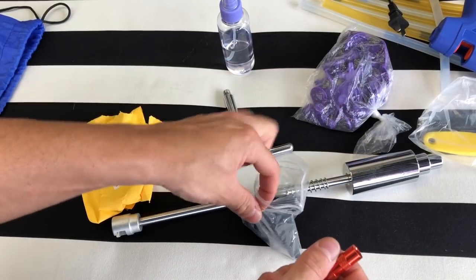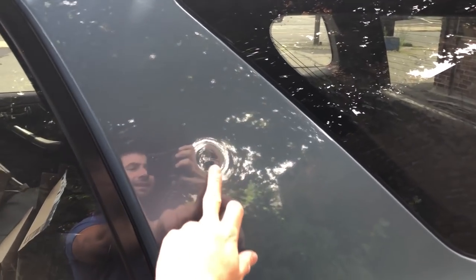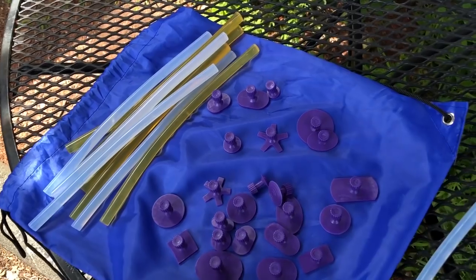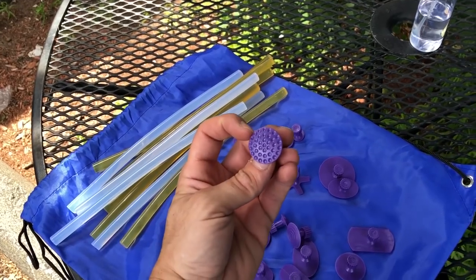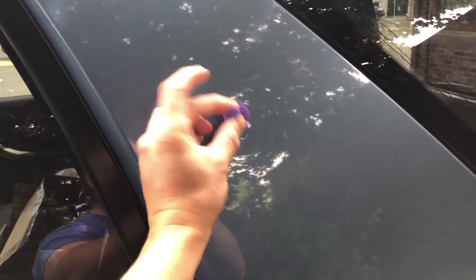Alright, so we're going to start the repair with that little dent right there — you can see it when the light hits it. It looks like something either fell on it — maybe a golf ball, maybe hail, maybe a baseball — something round hit it and created like a crater. These are the different size pullers, and for this one I think I'm going to use this one. It has little craters in it so the glue will get right into all those little nooks and have some really strong adhesion.